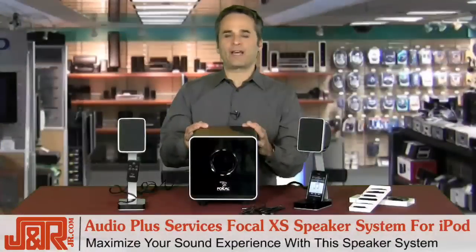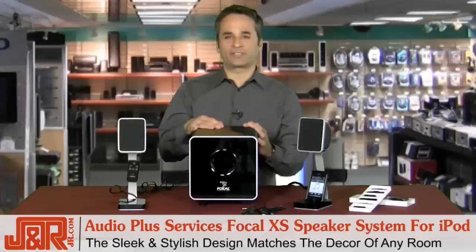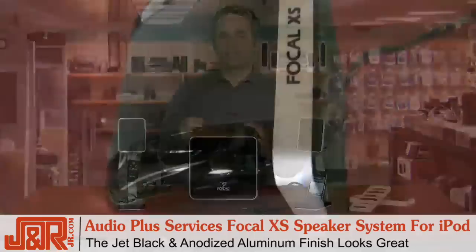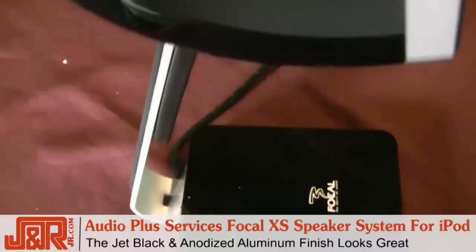This system is not only made to maximize your sound experience and give you great audio in just about any room, but they also look really good. Sleek, stylish set of speaker systems from Audio Plus, and they'll match the decor of just about any room. They're jet black with an anodized aluminum finish on the stands themselves, so no matter what your computer looks like, these are going to look great with them.